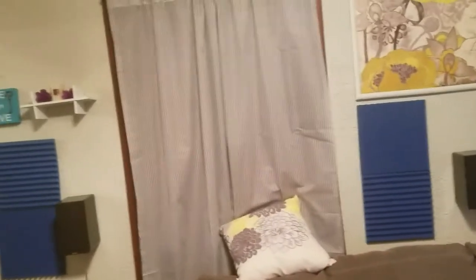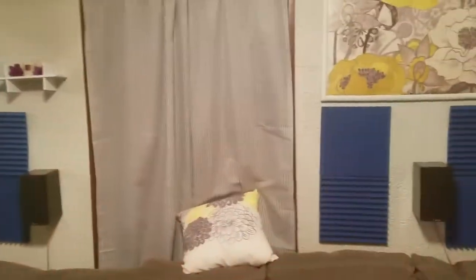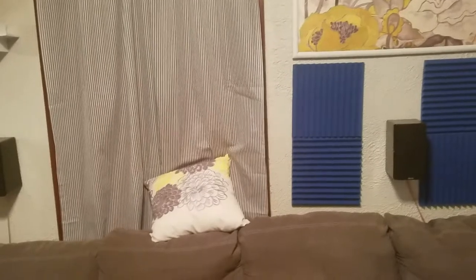The surround back channels are slightly closer to the listening position than they should be, in my opinion. They should be a little bit further away, but since we're working with close quarters here, we're going to keep them where they are. I'm actually going to be changing those speakers out to height speakers soon — the SVS elevation speakers. The surround backs are acting a little bit louder right now since I haven't calibrated things yet.